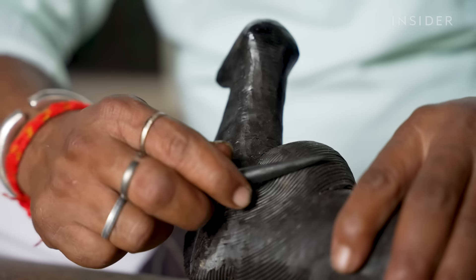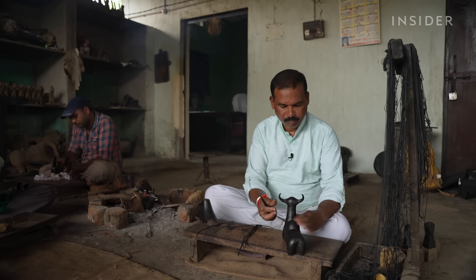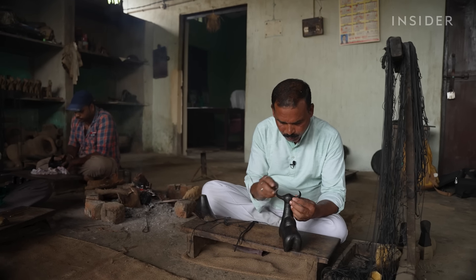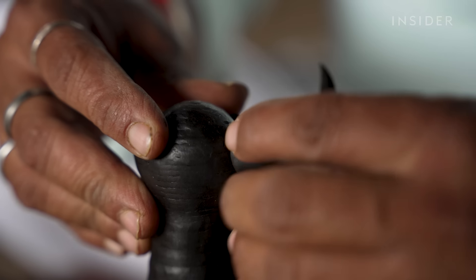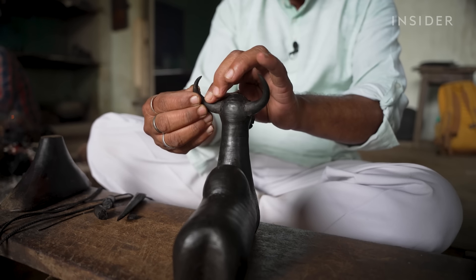Designing is Rajendra's favorite part of the process. It took him years to master, and precision is key. He can spend a full day working on just one sculpture.